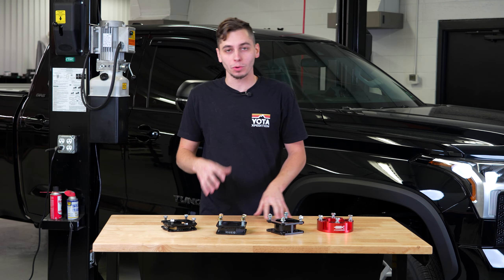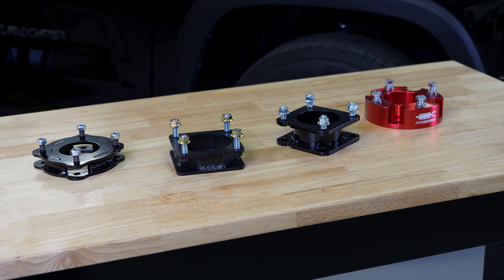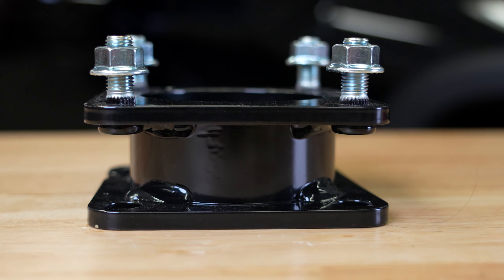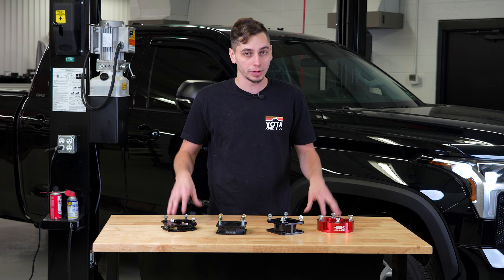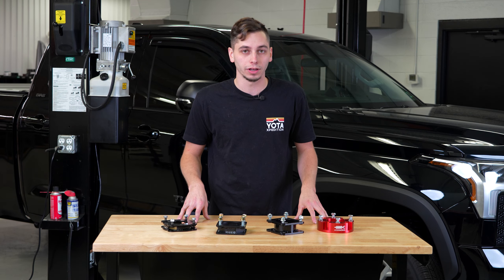What's going on guys? Welcome to Yoda Expedition. I'm Corey. Today we're going to be taking a look at a few different options for leveling kits for the third gen Tundra. We have four different options here: AFE, Icon, Superlift, and Fabtech. They all claim to be leveling kits but they all measure something different, so today we're going to find out which one really makes your Tundra level.